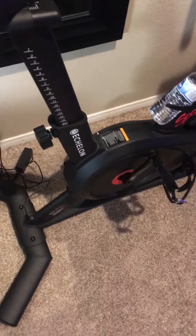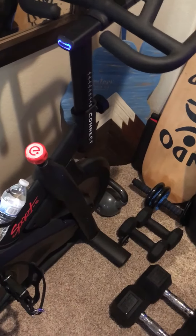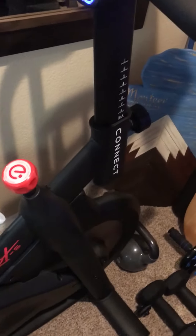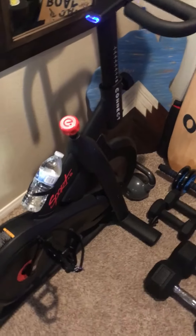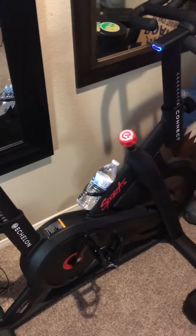I'm 6'3", 6'4" ish — just right in between there — and 187 pounds, athletic build. Super active between surfing, mountain biking, and racing dirt bikes and motocross. This thing's awesome. I'm pretty much maxed out on both the handlebar and seat settings as far as height goes due to how tall I am. So if you're over 6'4", you might feel a little more cramped. As of right now, I'm maxed out with my height, and that's what feels good — it gives me a full extension at the bottom of the crank like you want.